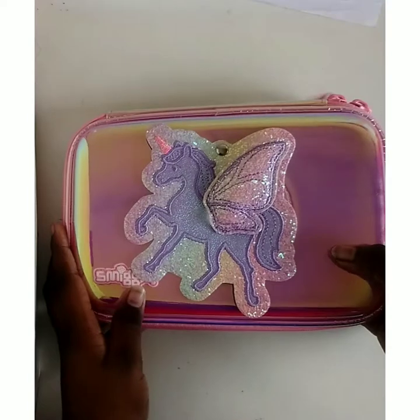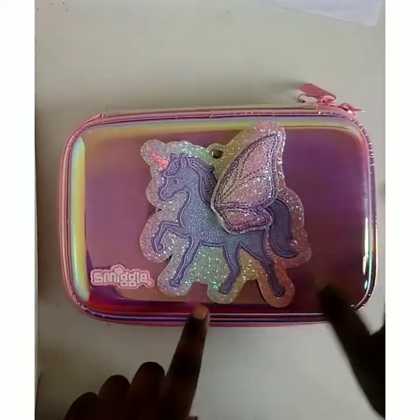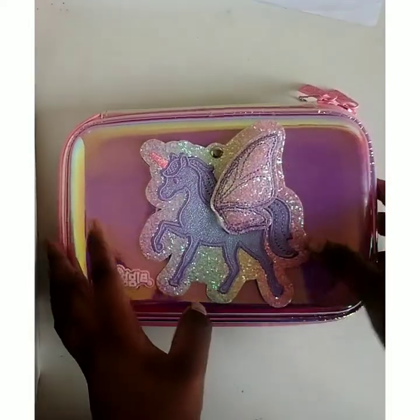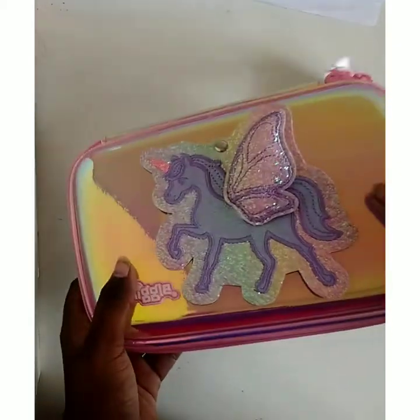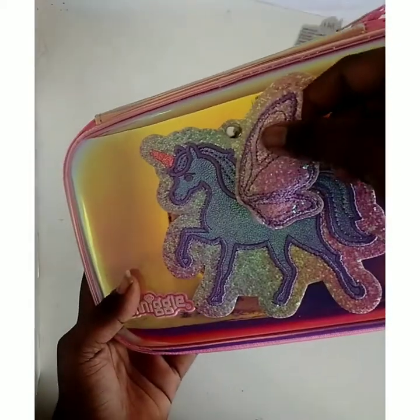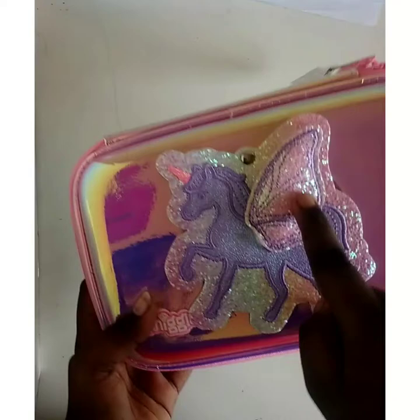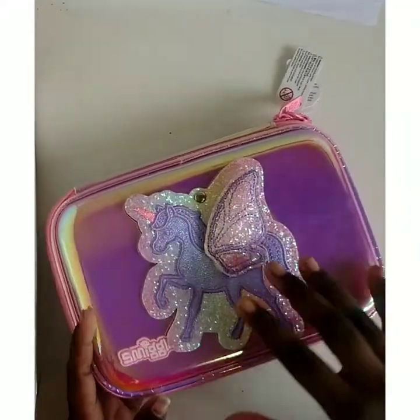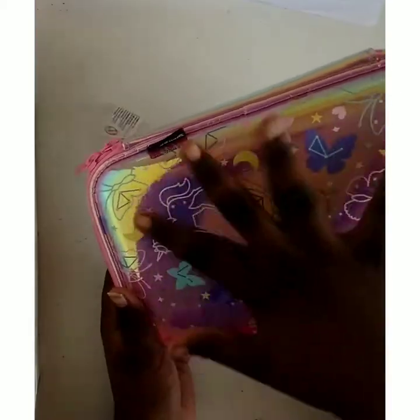Hi guys, welcome to my channel! Today I'm going to show you the Smiggle unicorn pouch. This pouch was already in the shorts video, but that wasn't really a full review. The wings are very fluffy and it's very pink — it's a Smiggle.